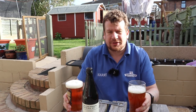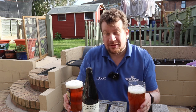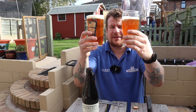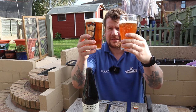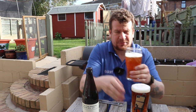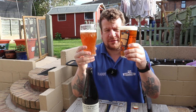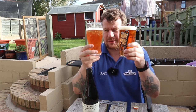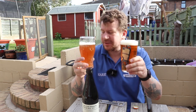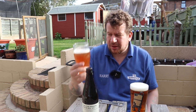There wasn't a huge grain bill, so that will make it a little bit easier to dial in. In terms of color, I think that's pretty darn close. Apart from the haze, I'd say they'd be difficult to tell apart. The clone is always going to look a little bit brighter because it's got that haze in there scattering the light.